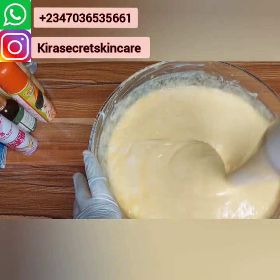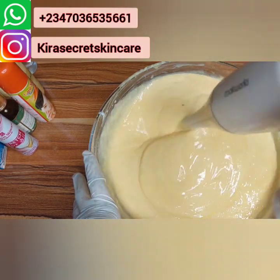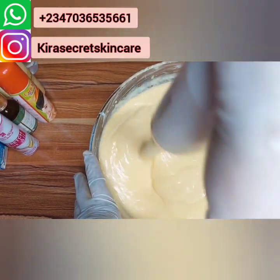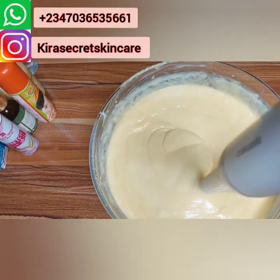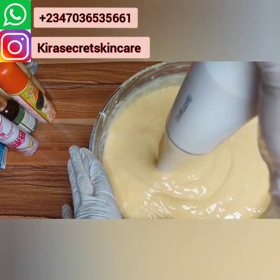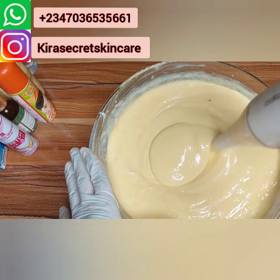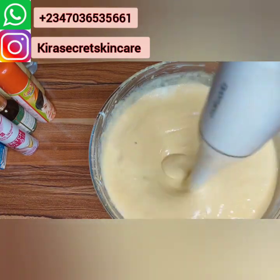If you want this lotion, please go to my website. Look at it — it's getting smoother! It's not easy because I'm filming from the back of my phone, but it's okay.